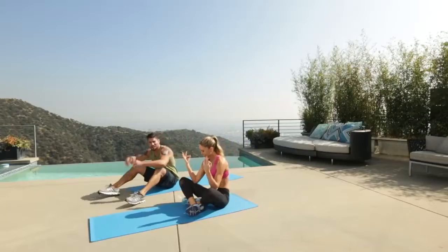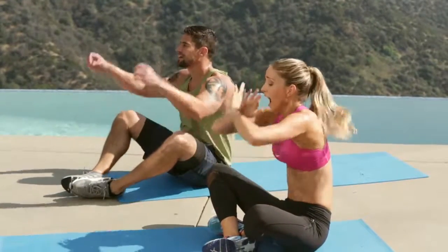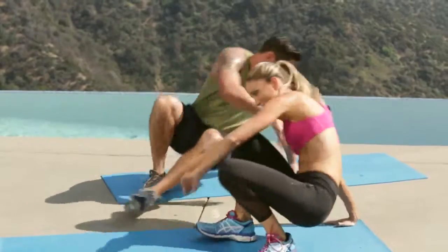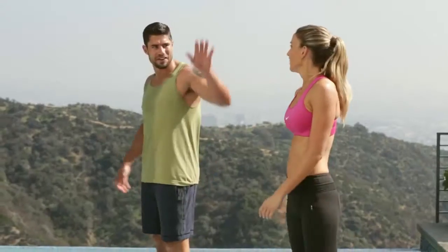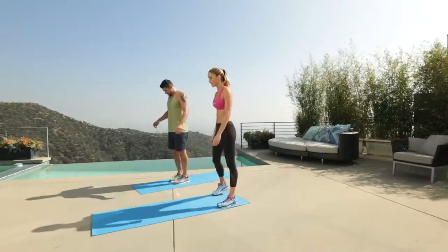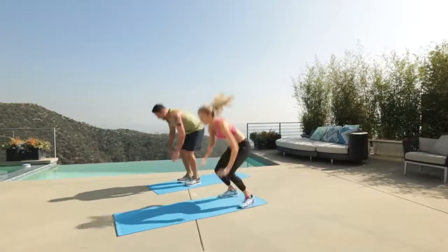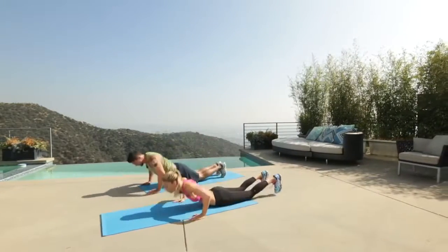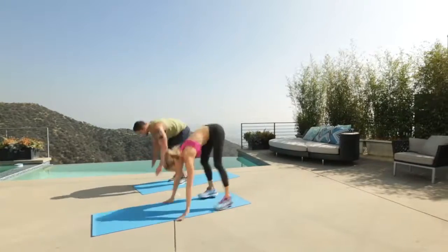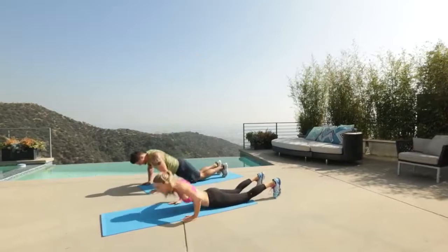Joel, this is it — one more round. One more round of burpees. Let's go, let's do it. Teamwork. Fast five — here we go. Three, two, one. Woo. One more. Oh man.